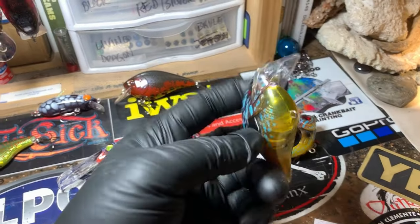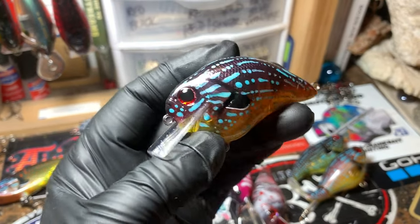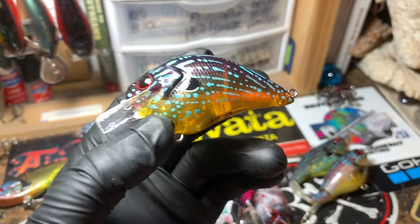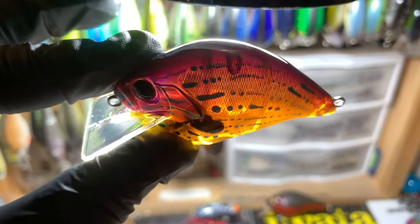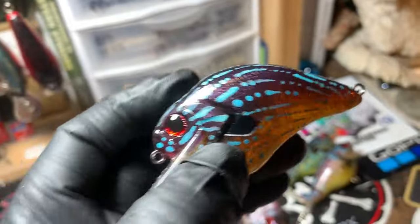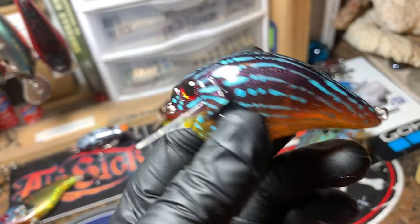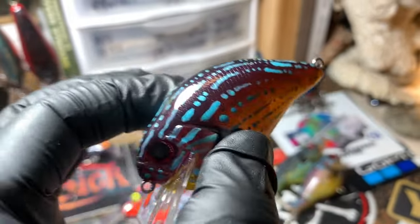I also have one on an S-crank, which I did all transparent this time. A lot of times I'll do a white base coat, but I wanted to see what the difference was going to be. You can see the pattern, but when you get it up to the light, the whole dynamic of the bait changes. So I'm excited about these. I like them with the darker opaque primer and I'm really, really digging these.